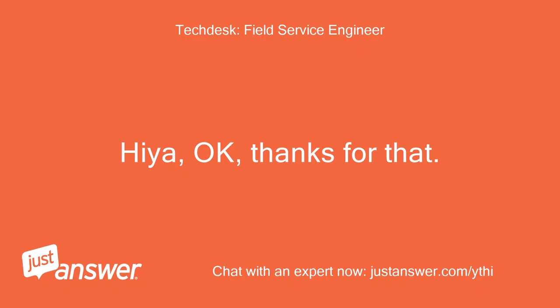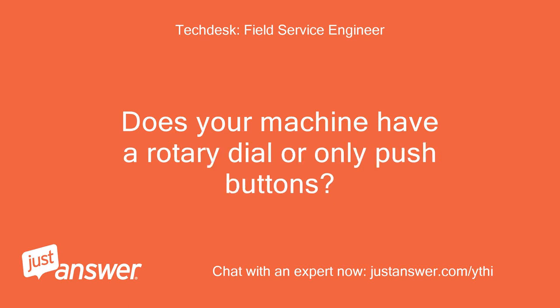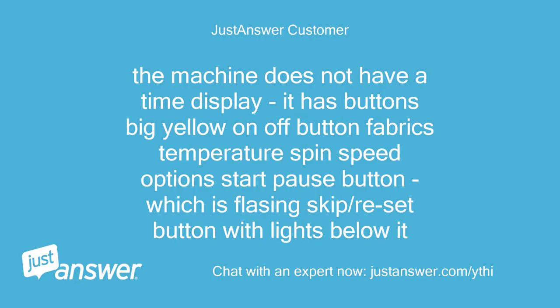Hiya, okay, thanks for that. Does your machine have a time display or only lights? Does your machine have a rotary dial or only push buttons? The machine does not have a time display. It has buttons: a big yellow on/off button, fabrics, temperature, spin speed, option, start/pause button which is flashing, and a skip/reset button with lights below it.